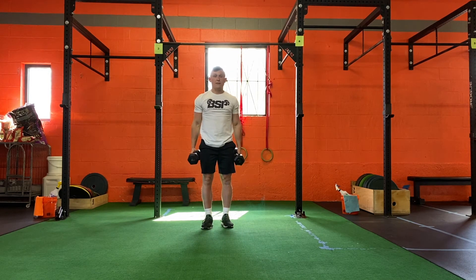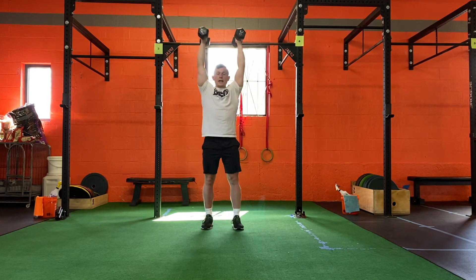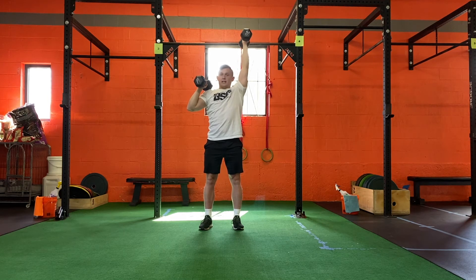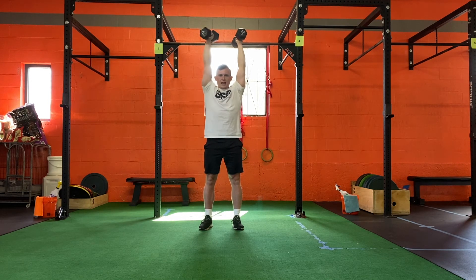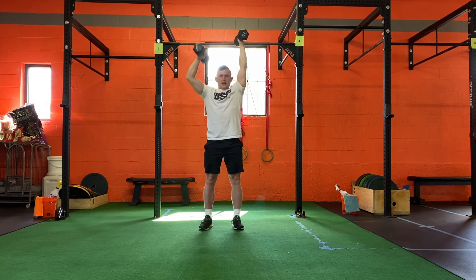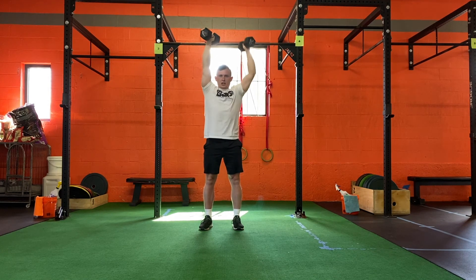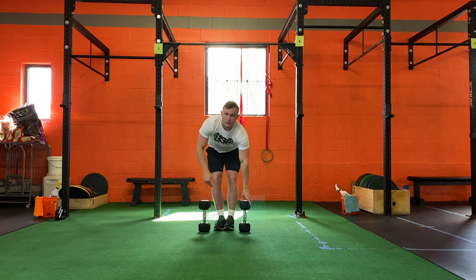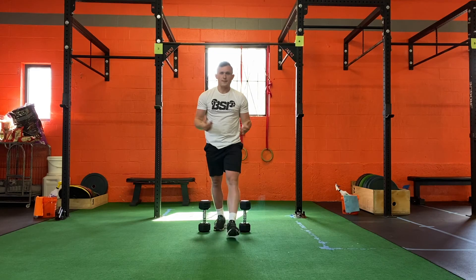Once we have our ribs stacked on our hips, we're going to lower one weight at a time while the other one is kept nice and tall, then press it back up again — keeping that ribs and hips stacked position the entire time throughout the exercise. That's it, let's get after it!